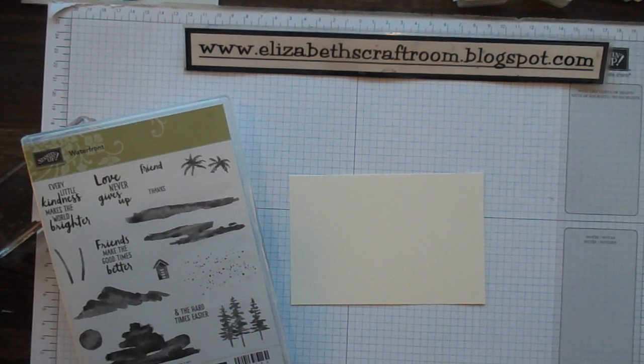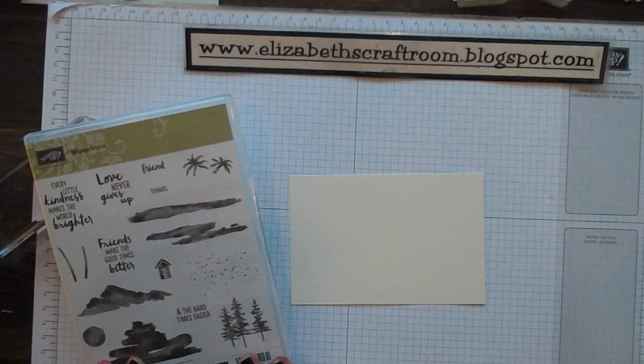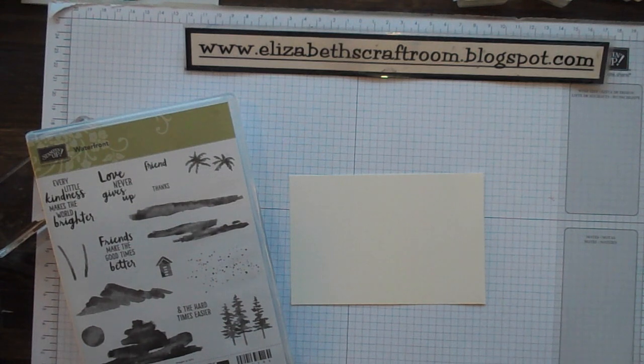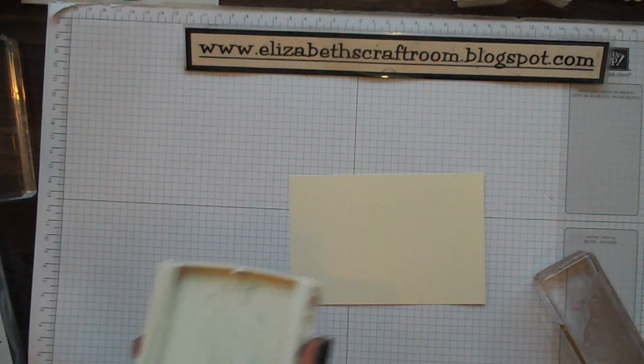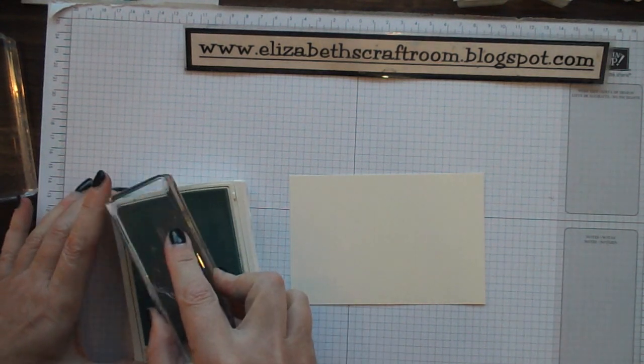Hello and welcome to Elizabeth's craft room. I'm back again with Waterfront — I can't seem to leave this stamp set alone, it's just so much fun. I thought I would just do a very, very simple card today. It's just literally stamps, inks, and paper, and we like a bit of that.